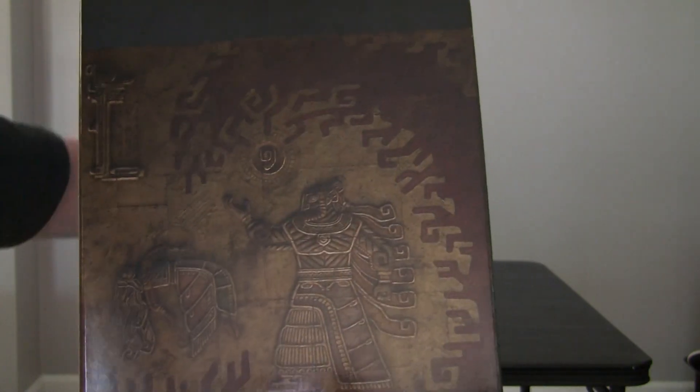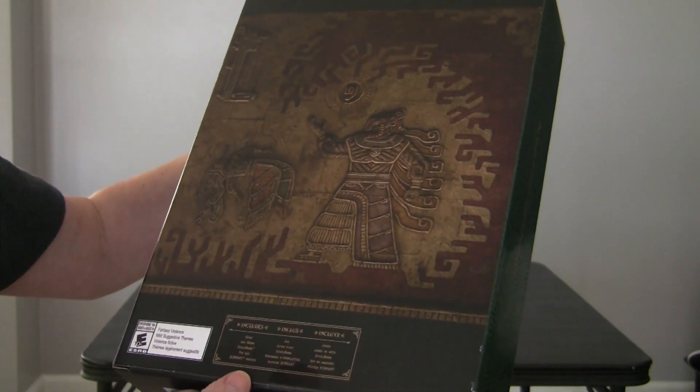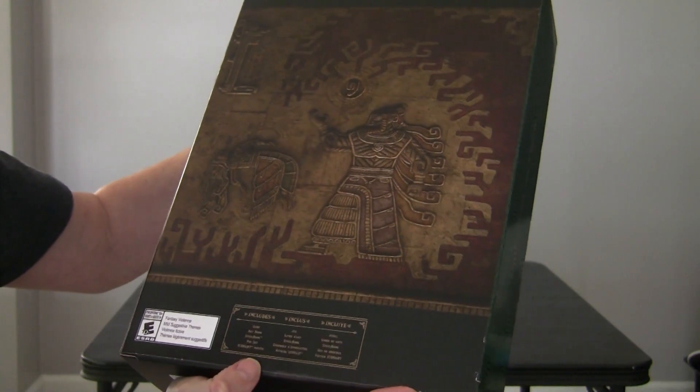I'm going to take a guess that's Ganon, Ganondorf. So it tells us what it includes: a game, art book, steel book, pen set, and icon art poster.